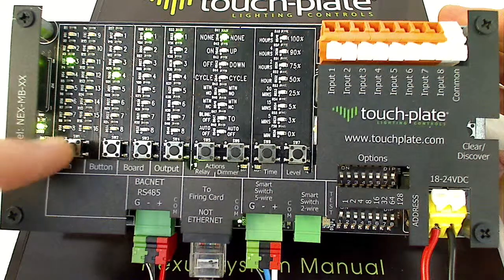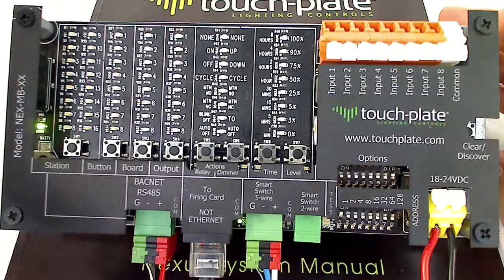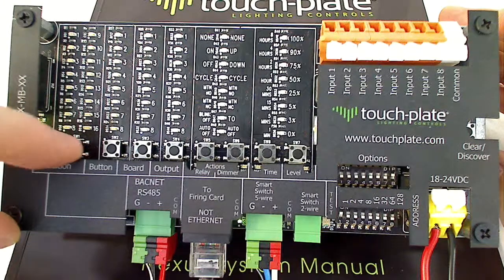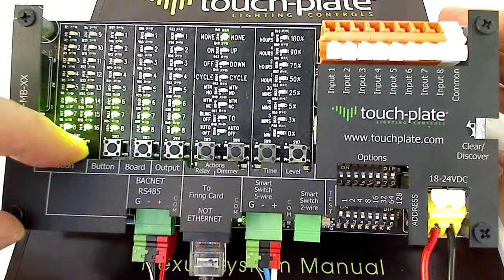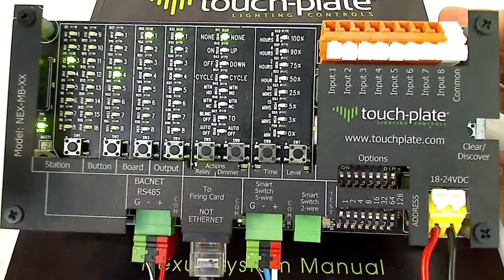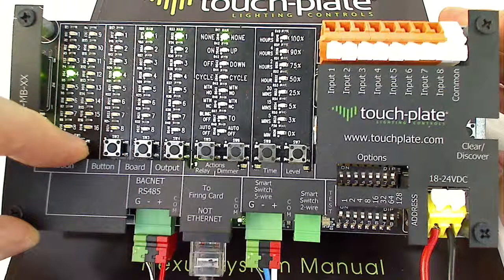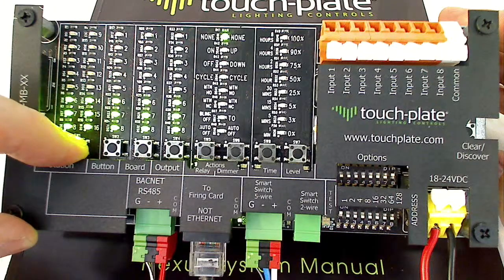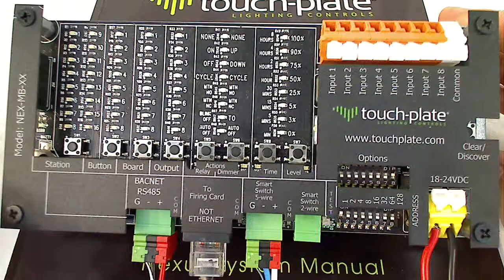The other option is to press and hold the station button, which is used to clear out all of your programming. If you want to clear programming and start fresh, press and hold and the LEDs will start to light up. If you let off the button early, nothing happens. To do a full clear, press and hold the station button until all the LEDs cycle all the way to the top and then go out. Now all programming is cleared and you can start fresh.